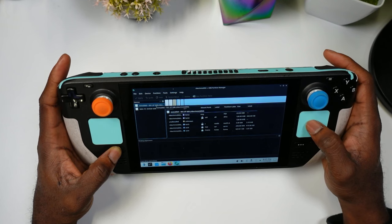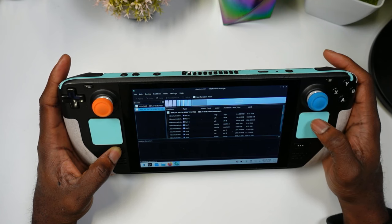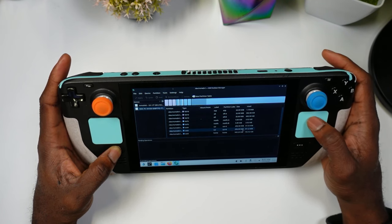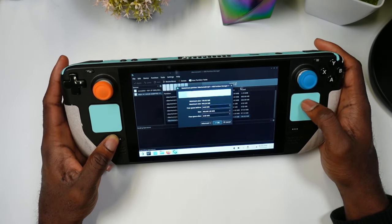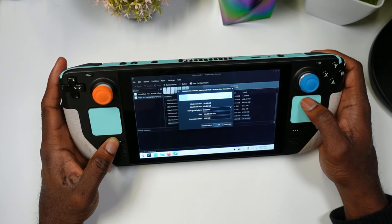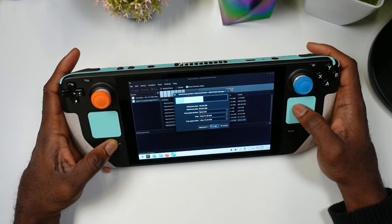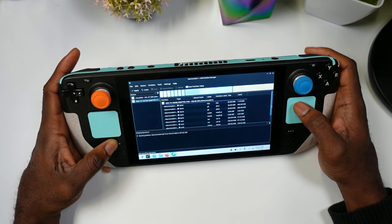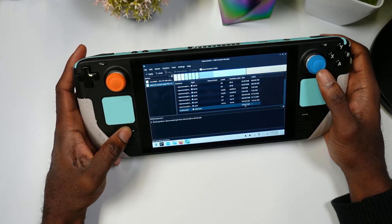Give KDE Partition Manager a moment to run. The microSD card will appear, but what we want is the WDC drive — that's our internal storage, and that's what we want to partition. Click on the home partition, then hit Resize. Here you can decide how much space to give Windows — I'm splitting it roughly in half, giving Windows 456 GB and Steam gets the rest.